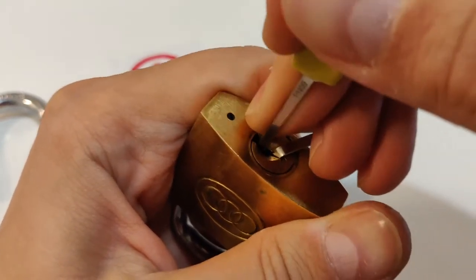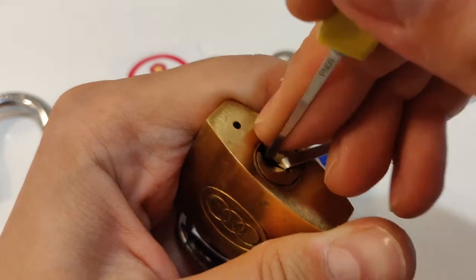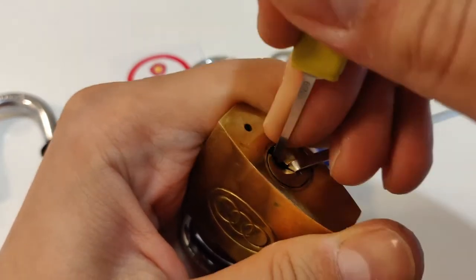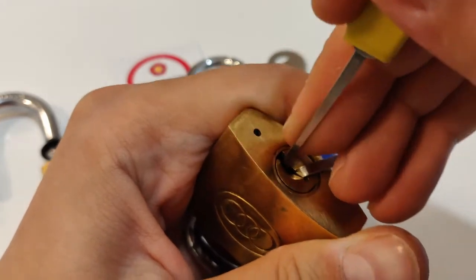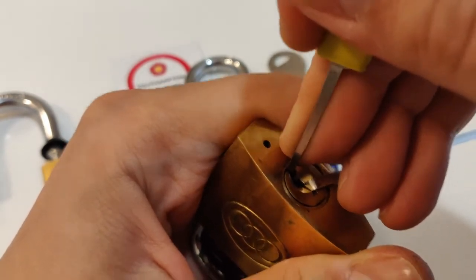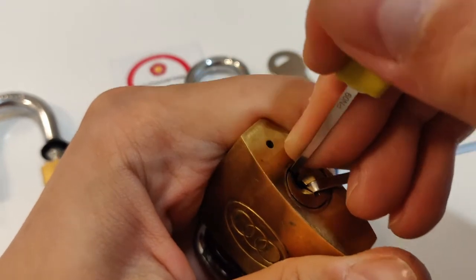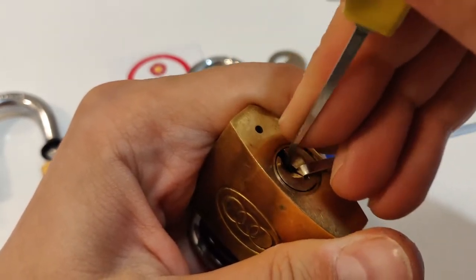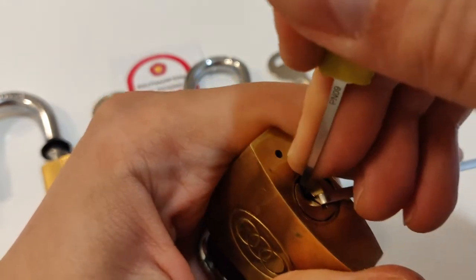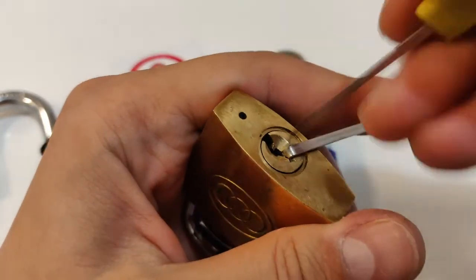One nothing, two click, four strange click, three strange click, four click, five click — very strange clicks for this lock. Now nothing is binding. Maybe I overset something. One nothing, two nothing — three is like stuck. Click from three, click from four, nothing on five. I think I'm oversetting.